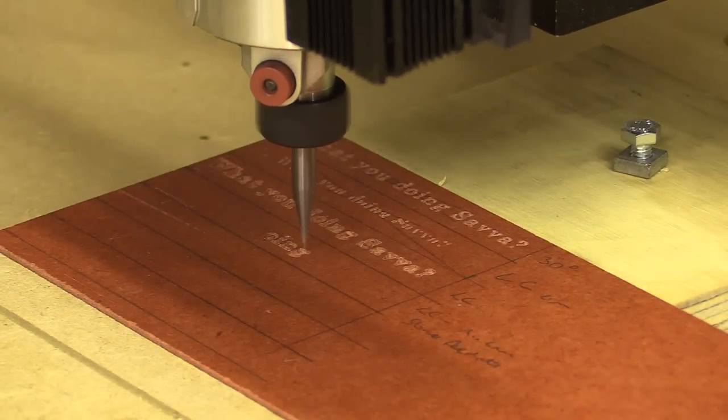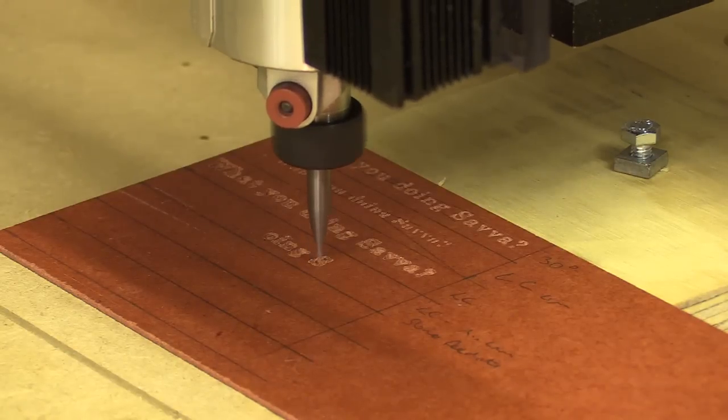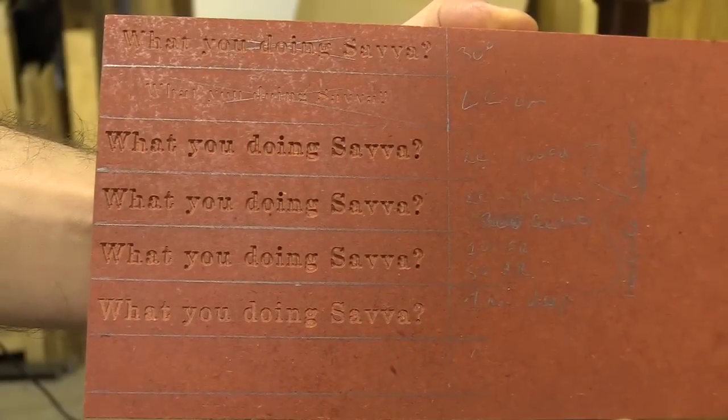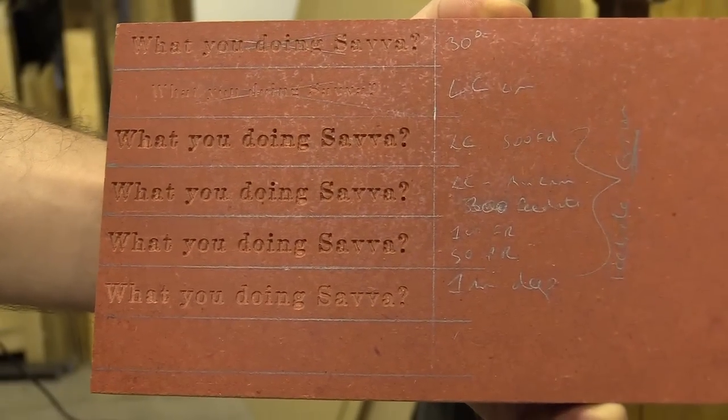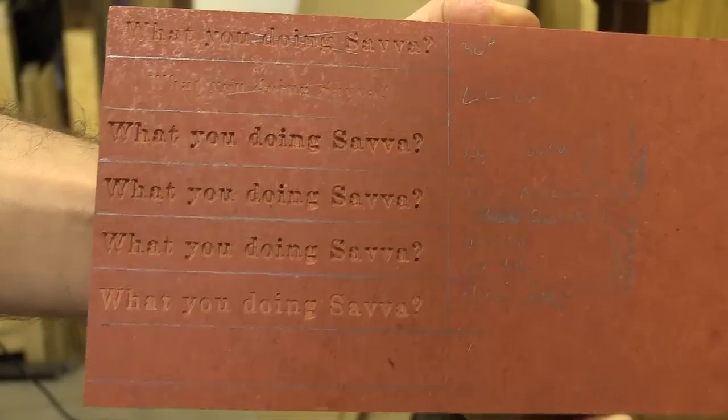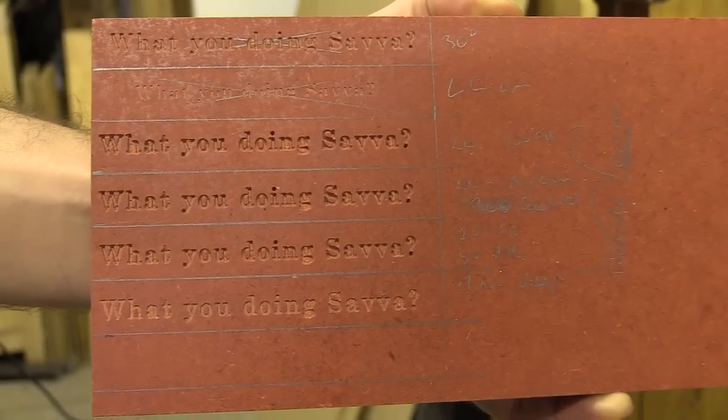If you're wondering why I'm writing "What You're Doing Savva" - I haven't got YouTube fever. Have a listen to this voice message from my niece: "What you doing Savva, what you doing Savva, what you doing Savva." So back to the video.